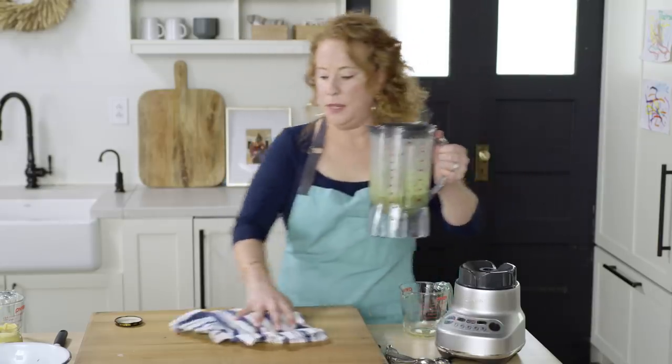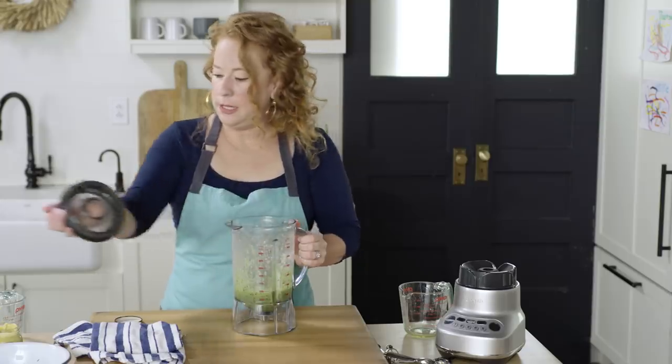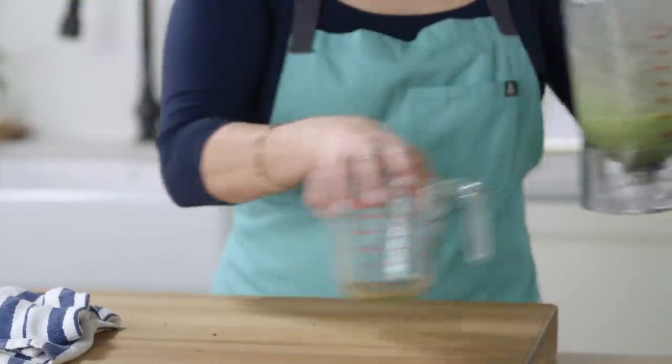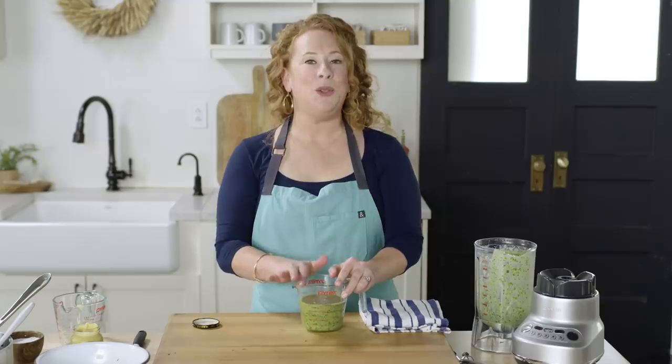Looking smooth. That looks delicious. I'm going to transfer it into this measuring cup. This vinaigrette can hold in the refrigerator for up to three days. Today I'm going to add it to a little mixed green salad we're going to have with the oven fried chicken.